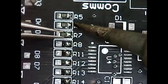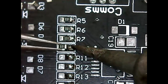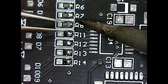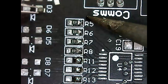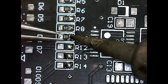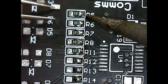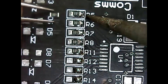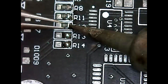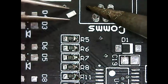I'll just go through and populate all of these resistors, getting them as straight as I can with the resistor codes all facing the same direction. This definitely does take some practice — all of this SMD work is not super easy. I've been doing SMD soldering for about three or four years now, and steady hands are key.